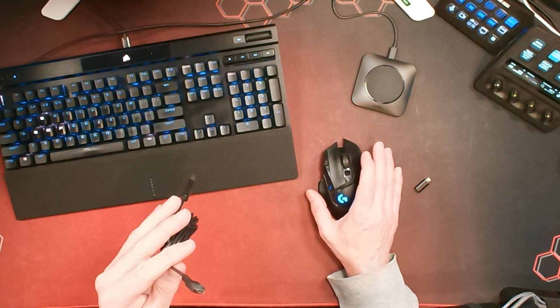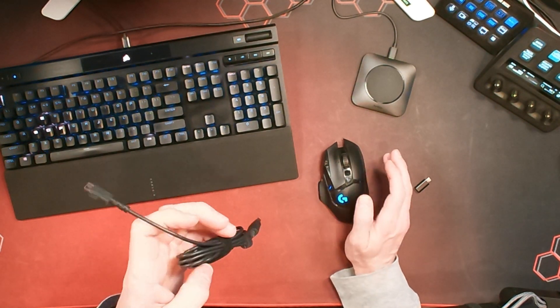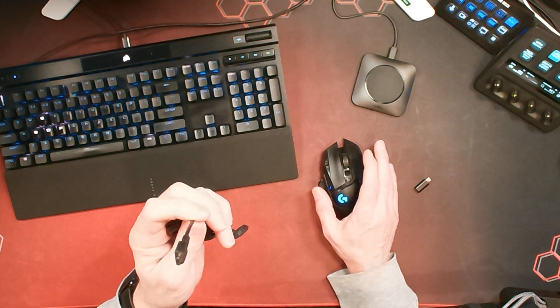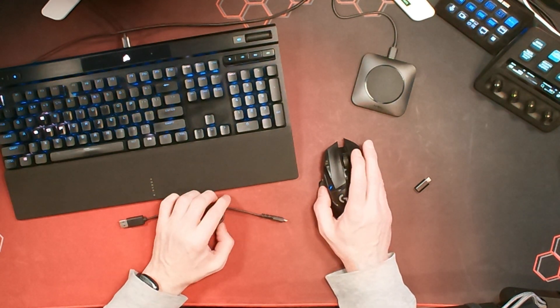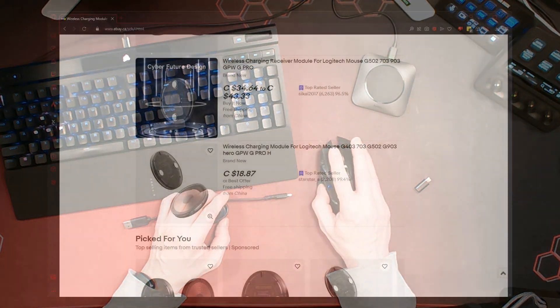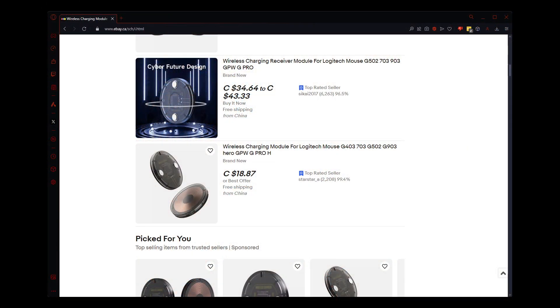When we first moved, I couldn't find my cable — I couldn't remember what I did with it. So I went looking on eBay thinking I'd have to find another one. Luckily I did find mine, but in the process of my search I also found this: a little disc that can allow you to charge your Logitech mouse wirelessly.